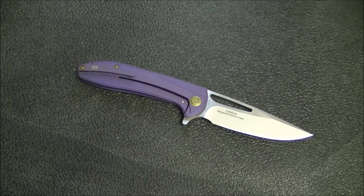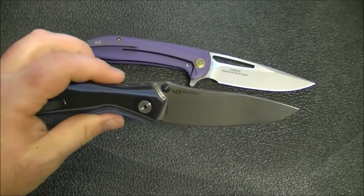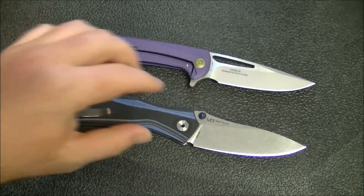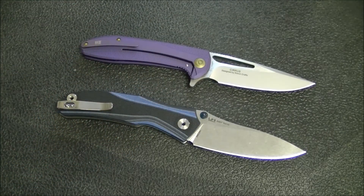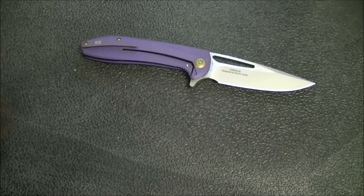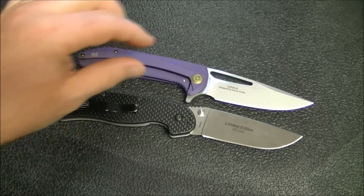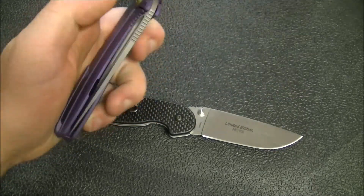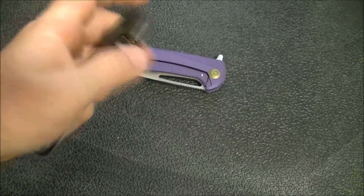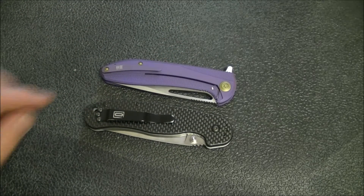Let's get into some comparisons. Starting with budget options — here is the Real Steel 802 Horus, which has nice action and is a well-made knife at a lower price point. Here's also the Ontario Wrap Model One. When I commented on the blade-to-handle ratio, check out the amount of cutting edge — it's the same as the WE, actually with thicker blade stock, but look how much smaller the WE knife is. Plus it weighs a full ounce less. Really well done in terms of blade-to-handle ratio and the utility you get in a pretty small package.